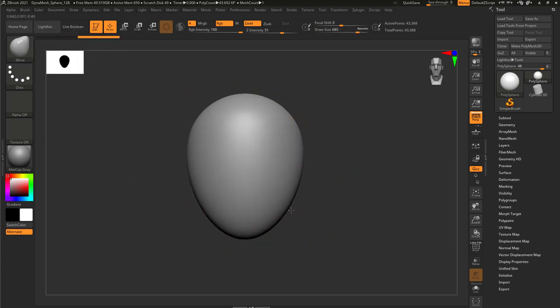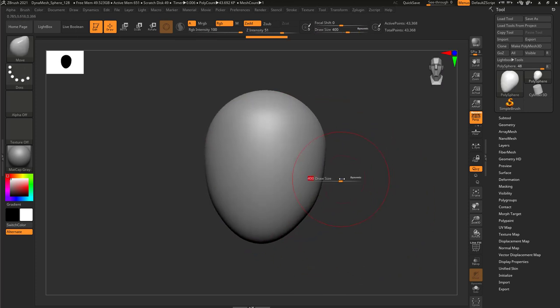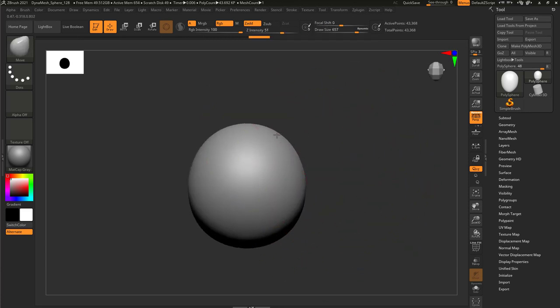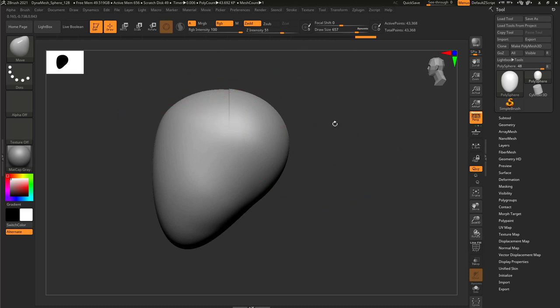I'm going to move it down here to create the frontal shape of the face, and then use the Move brush on the side to help with the whole proportion, make it narrower. Go to the top view, drag it back on the back and then narrow the front to find the primary changes of the skull.